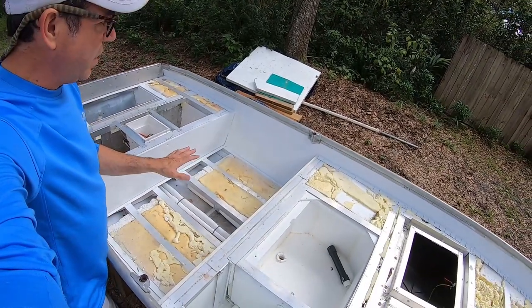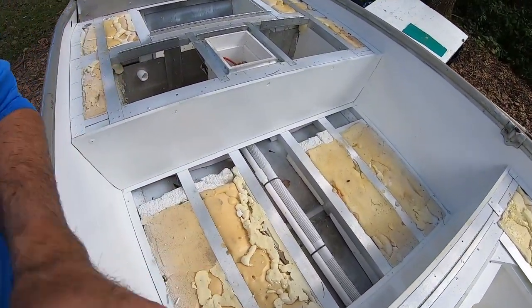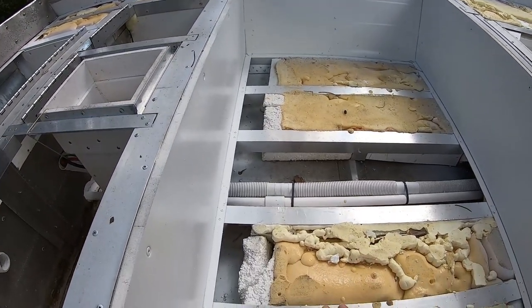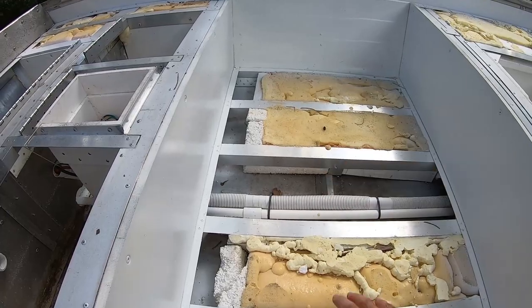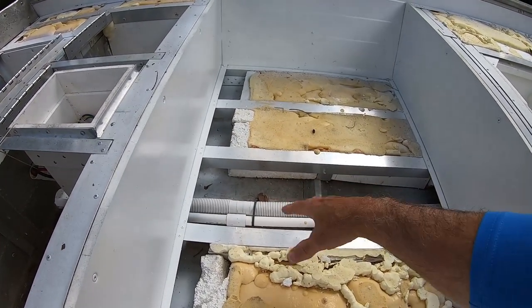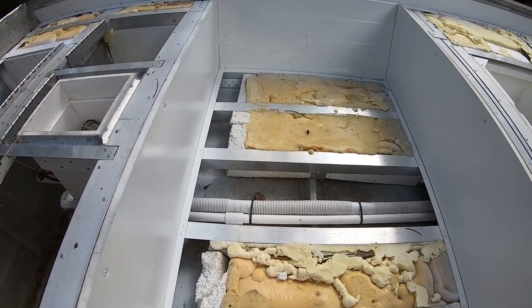The next step is to get this deck put on, but I'm going to start down here in the cockpit sole. The only thing tricky about this is that it's going to be done in three pieces — one centerpiece and then the other side. The center is going to be a removable hatch so I can get down into that drainage area and service anything if I need to.